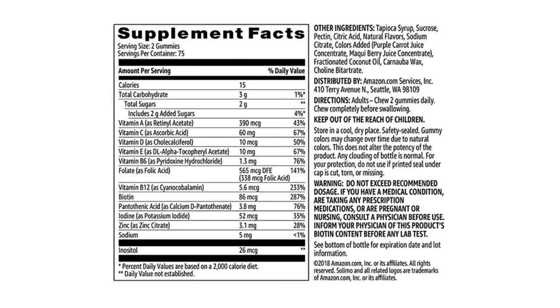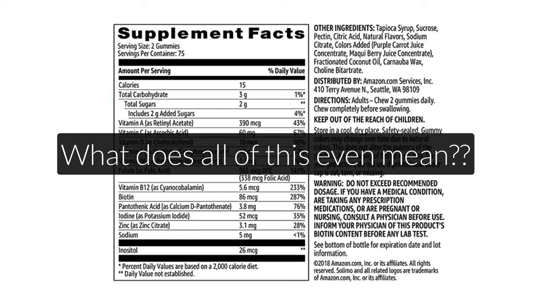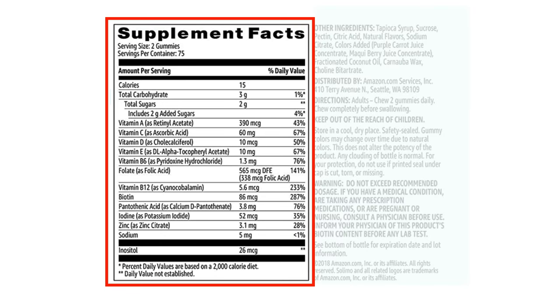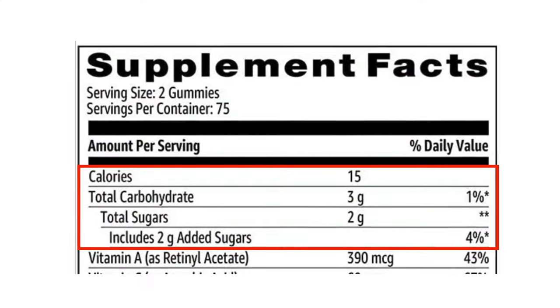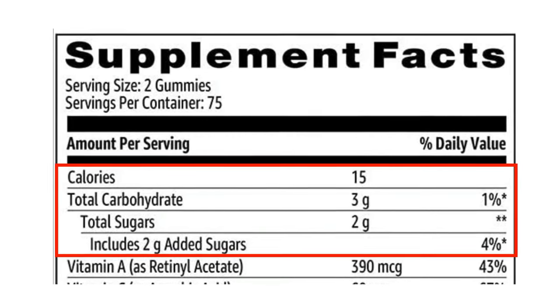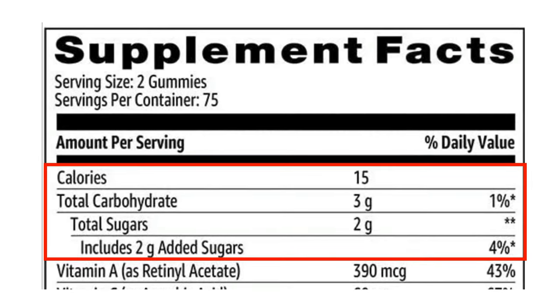Now, when you first look at nutrition labels of multivitamins, they always look super crowded and kind of confusing at first. To keep this video simple, I will only focus on the vitamins and minerals in this product and we will ignore the other ingredients on the right side, because what matters in the end is the vitamin and mineral content of a multivitamin. I will also ignore the calories and carbs in this product. Most vitamin gummies come with added sugars, but this amount is so small that it's negligible. Let's first talk about the overall nutrient content and then talk about each vitamin and mineral in more detail.